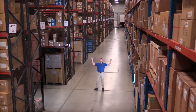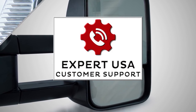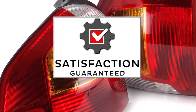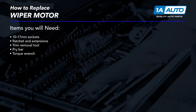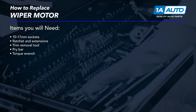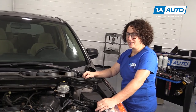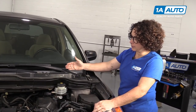Hi, I'm Mike from 1A Auto. We've been selling auto parts for over 30 years. Today we're going to remove the wiper transmission and access the wiper motor.